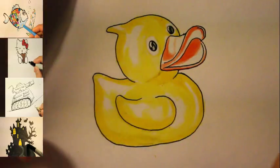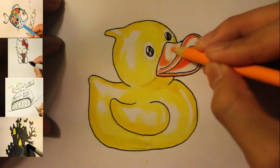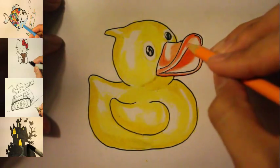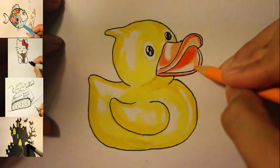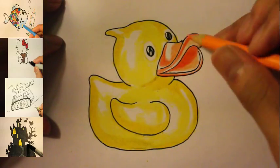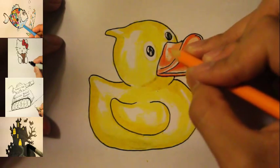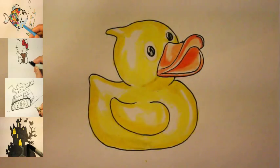Now we got the orange color done. I'm gonna use the light orange — basically do the same thing, push down as hard as you can to get the lighter part of the orange. Make sure you leave a little bit of white spots on the side to make it look more like rubber. Color in on one side, just leave a little bit more white spots. I think that's basically it. Color in a little more right here, and now we've got the beak done.